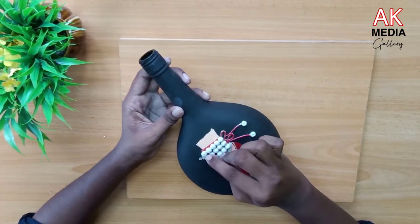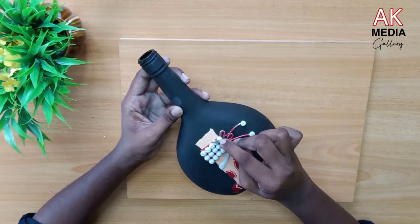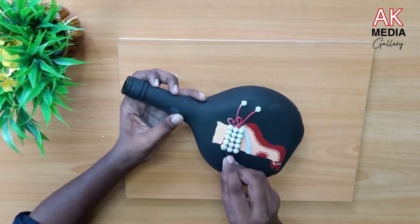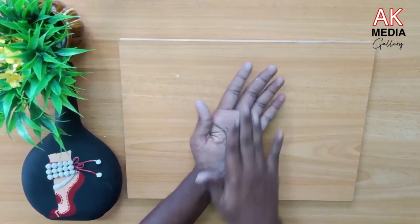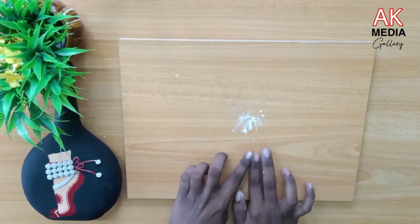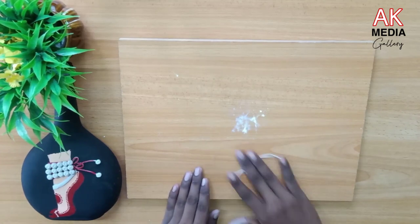I'm going to cut the blade in front of you. I'm going to cut the thread in front of you. I'm going to put two layers here.